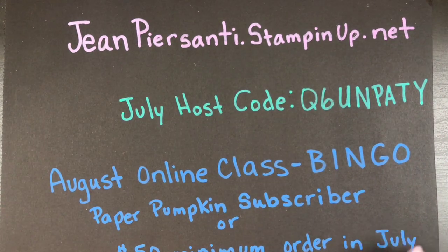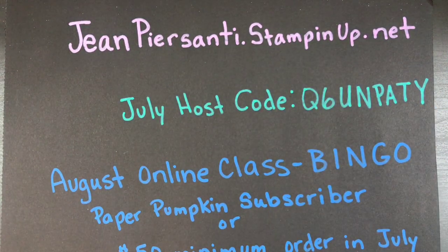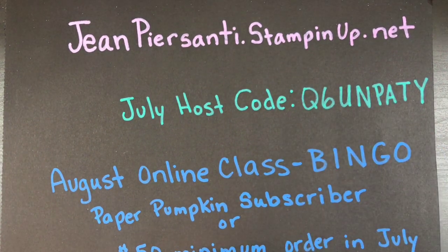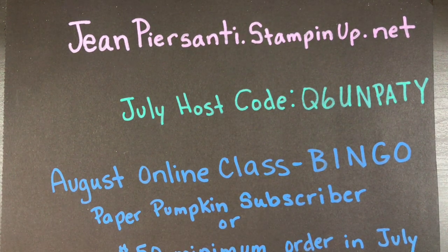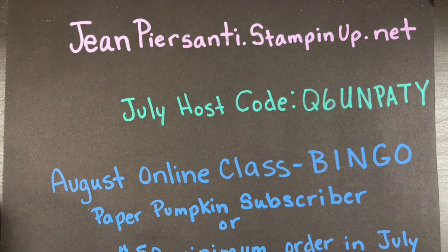Go ahead and take a snapshot of this — it has my information on where you can purchase any of the stuff, my July host code, and if you are a Paper Pumpkin subscriber of mine or you make a $50 minimum purchase in July, you'll be able to attend my August online bingo class. That's my little spiel, so let me flip this over so you don't have to stare at it the whole time and we'll get started.